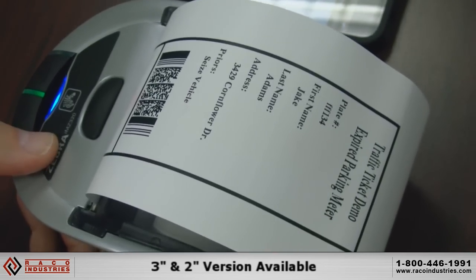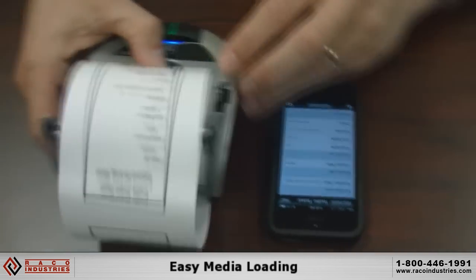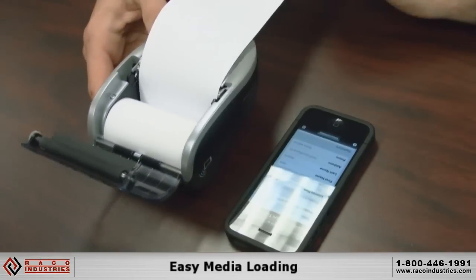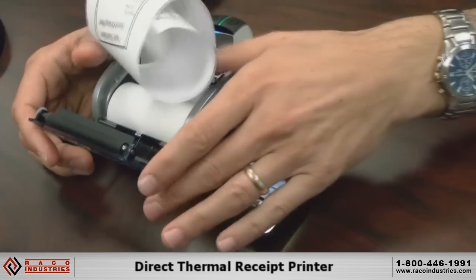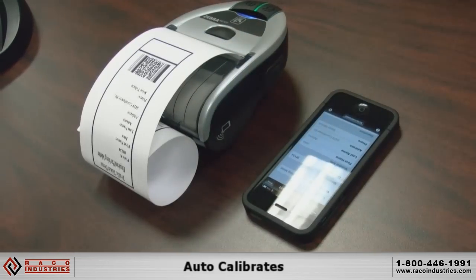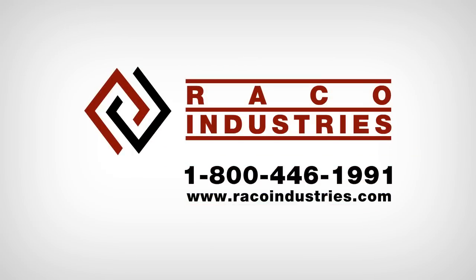This comes in a three-inch version and a two-inch version. Media loading is very simple — there's one button you press, it opens and lifts the lid, and the media just drops right into place. It's direct thermal, receipt only, and auto-calibrates. Please contact Reiko if you have any interest in acquiring or demoing this product.